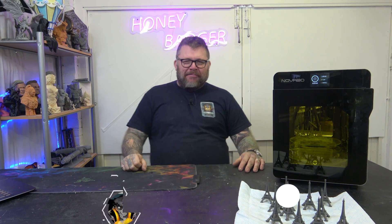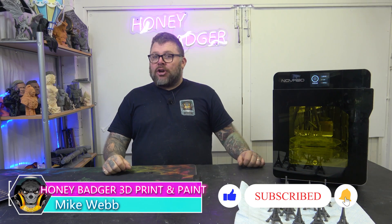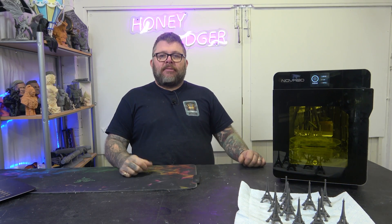Welcome back to Honey Badger 3D Print and Paint. Today we're looking at the Nova 3D Fast Cure 2. But before we do that, a quick word from our sponsors and roll those credits.